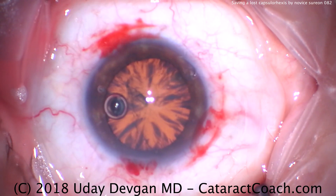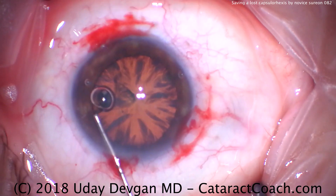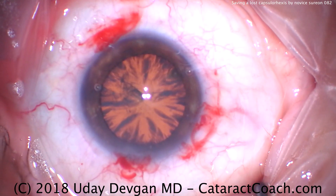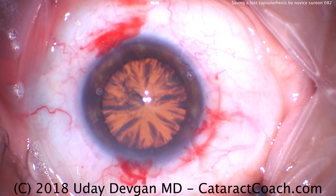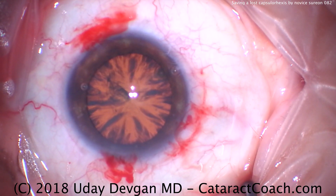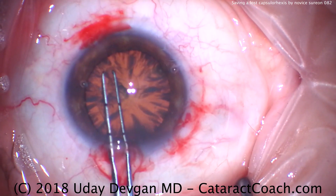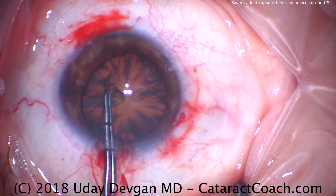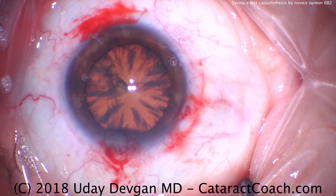So what should we do now? Let's put a little more viscoelastic and try to see what's going on — get that bubble out of the eye, make sure the cornea is nice and wet. Put a little more viscoelastic. We've got some sort of irregular small capsular opening, and if we can figure this out, great. Let's try to grab it where we think we left off, but it's not able to tear. Something is going on.